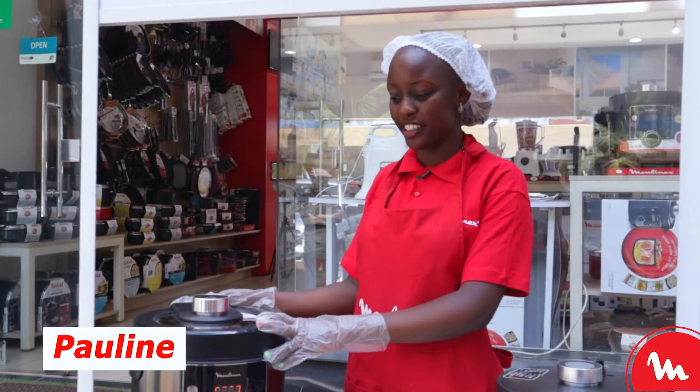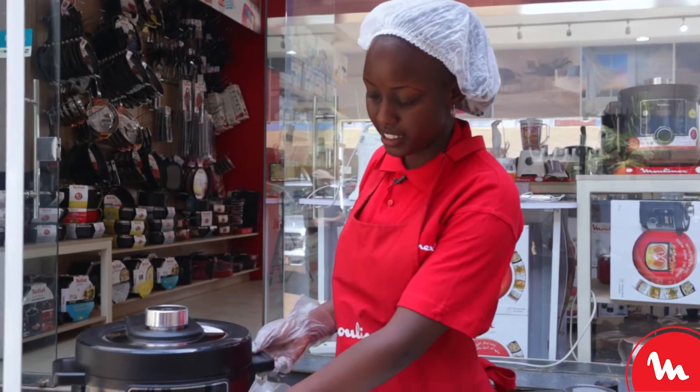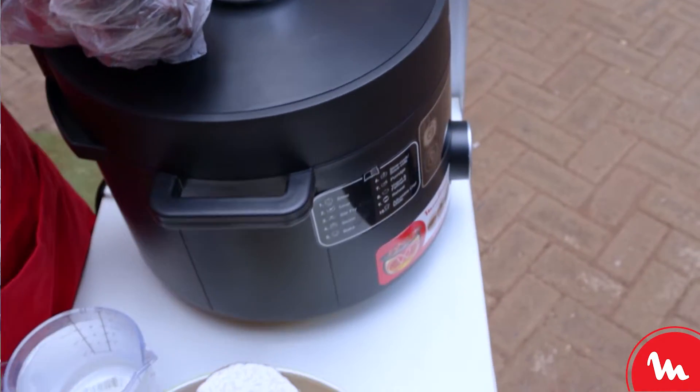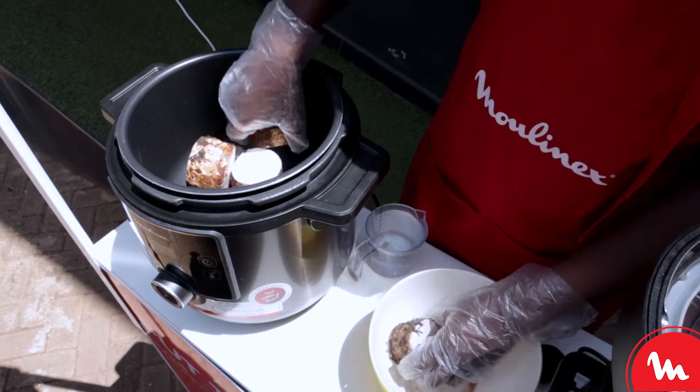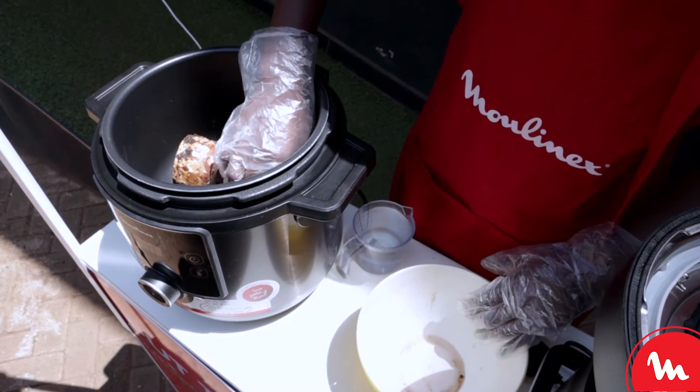Hello good people. Today we will be showcasing our Talbo cuisine. We shall be boiling our aru roots and adding them to the Talbo cuisine.